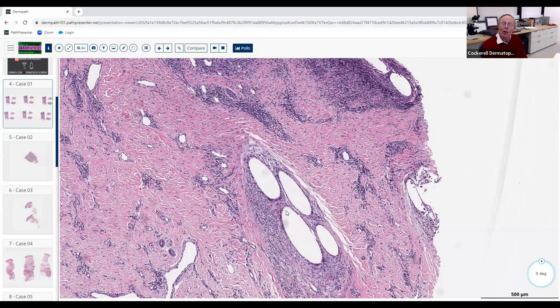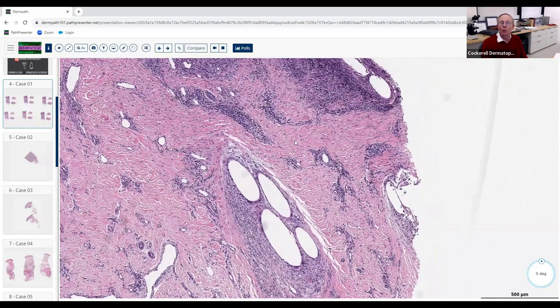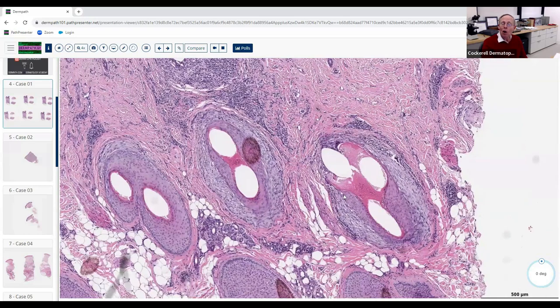When those stem cells are gone, the anagen-catagen-telogen cycle is finished — you're left with residual zones of scarring at the sites where follicles used to be. This is a beautiful example of lichen planopilaris. There are two other alopecias that target the follicle directly like this: frontal fibrosing alopecia — which histologically looks virtually identical to LPP — and central centrifugal alopecia (follicular degeneration syndrome), occurring most commonly in African-American patients who use various scalp products.